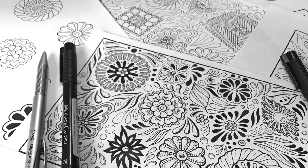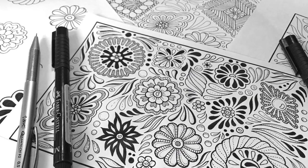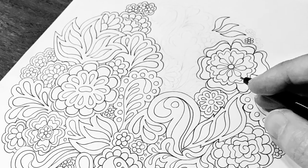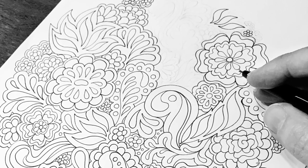Hey everyone, my name's Jane and I love sharing simple and easy creative drawing ideas to help you relax, get out of your head, and get into that creative drawing space. I enjoy exploring the world of pattern and how everything around us can be broken down into simple shapes. One of my favorite methods of expressing this is through simple doodling with pencil, pen, and paper.